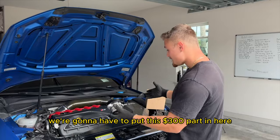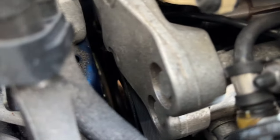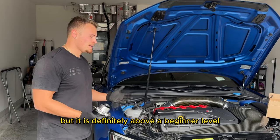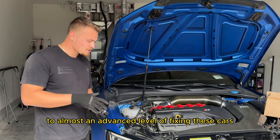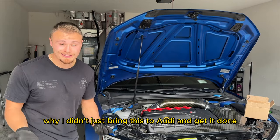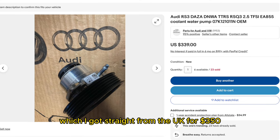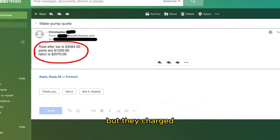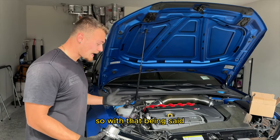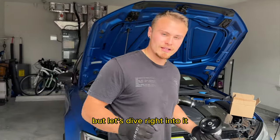We're going to put this $300 part in. I'll show you where the water pump is — right there — as you can see it's a pain in the butt. I'll walk you through this because it's not as hard as it might seem, but it is definitely above beginner level — more moderate to almost advanced. For those wondering why I didn't just bring this to Audi: Audi of Fort Myers quoted me a thousand dollars for the part, which I got straight from the UK for $350. They wanted to charge three thousand dollars to install a three-hundred-dollar part. So I'm going to show you what three thousand dollars worth of labor looks like.